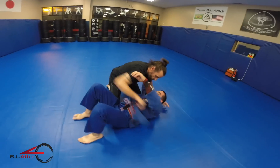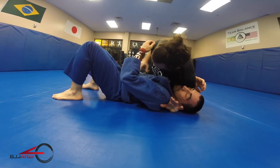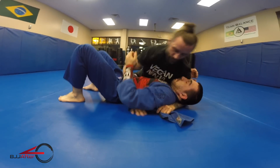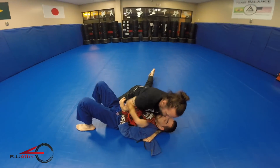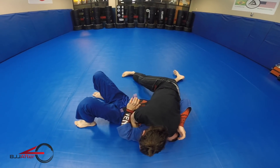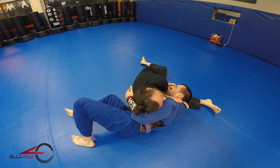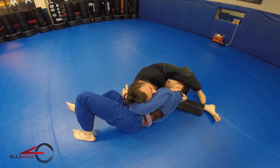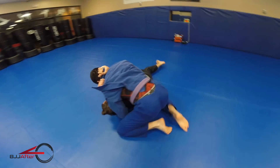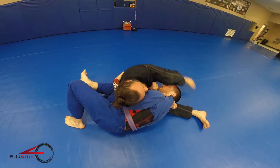One more time from side control: I create lots of pressure with my shoulder into the head, hand comes out, grab the lapel, whip it through the armpit behind the shoulder, and make my first initial grip. I create lots of pressure against the shoulder and head with my shoulder. He pushes back, I come out a little, hand slides inside, hip switch, leg over the head, and I squeeze. If he comes up I turn my body toward the floor and keep squeezing. If he rolls over my body we keep playing the same game until I get that tap. Give it a try!